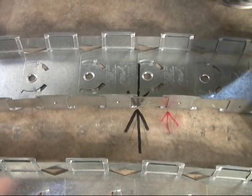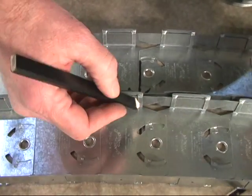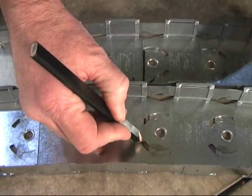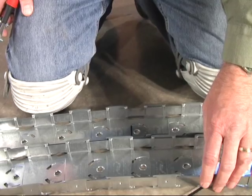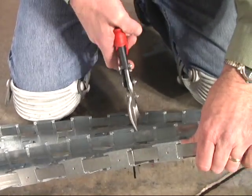Now we're at the second end of your rib and you need to transfer this mark from your template onto your rib. I'm going to mark it right here — this is where we're going to cut it square. Now I'll just cut it square here where we marked it.